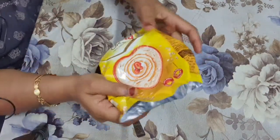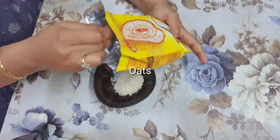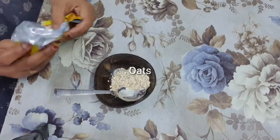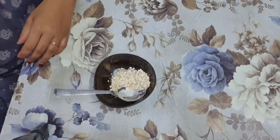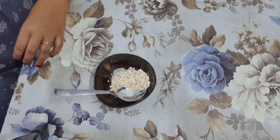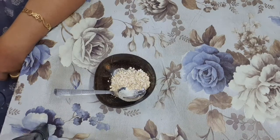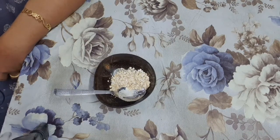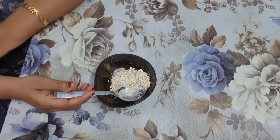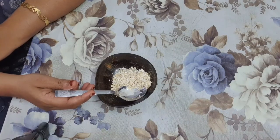My second ingredient is oats. I am going to take one spoon of oats. As you all know, oats work as a natural moisturizer, help to reduce skin inflammation, and stimulate collagen production due to oats being rich in beta-glucan. Oats fight acne, work as a natural scrub, remove dark spots, and work as a cleanser also.